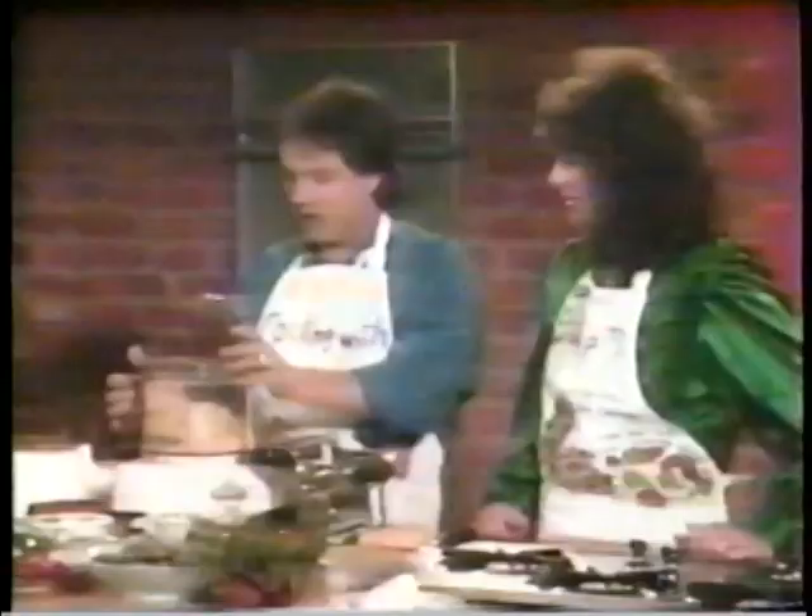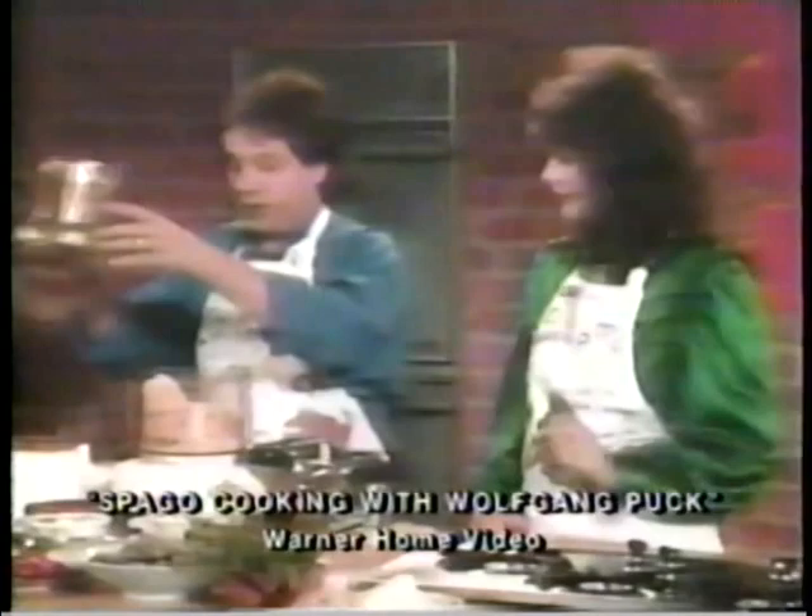Even better is Wolfgang Puck's Spago Cooking from the Red Hot California Chef, assisted by various celebrities. Here he shows Christina Farrar how to make a pasta dish. When you make the pasta dough, it's very good if you put it together and then let it rest, because it's very hard to work any dough which is just made fresh.